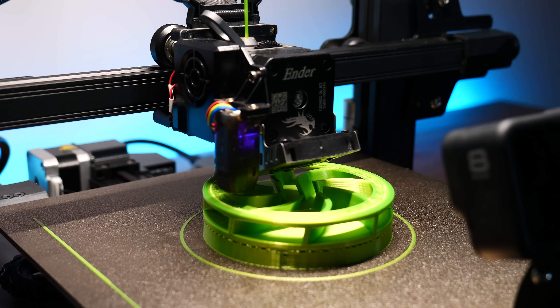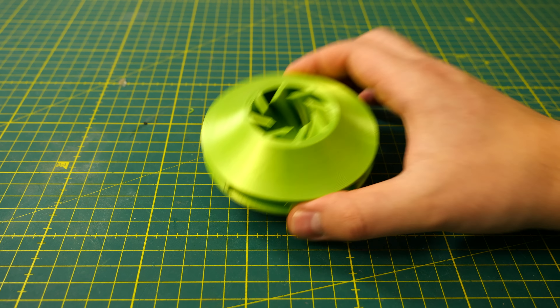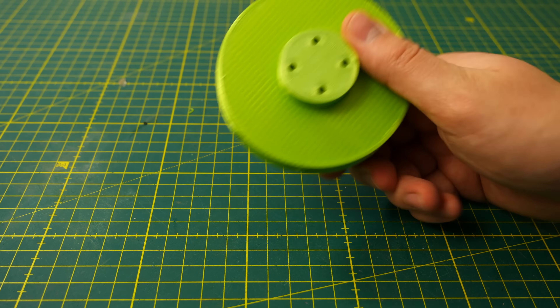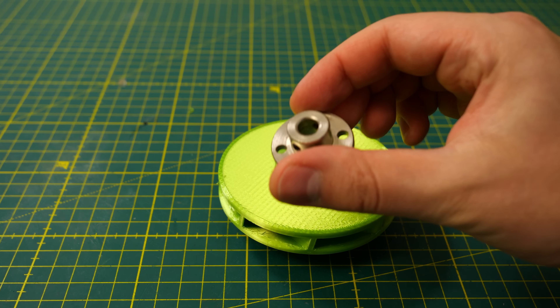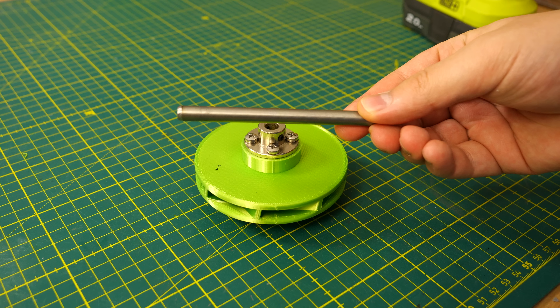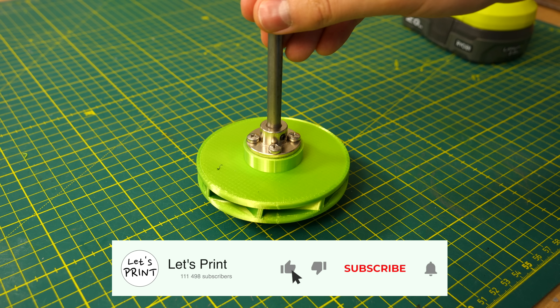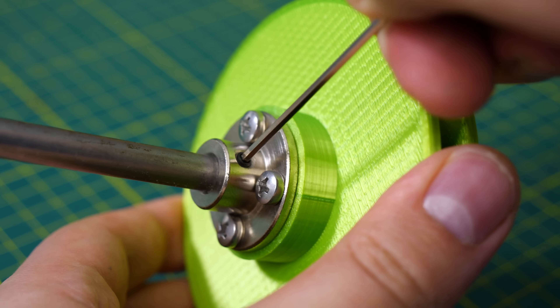The impeller I printed with PLA and some support material is required, but not inside the impeller. That top surface that closes the impeller will be bridged on the impeller plates, so there is no need for support material inside. However, your printer needs pretty good print cooling, otherwise the bridging might fail. The Ender 3 S1 Pro has excellent print cooling and that's why this model turned out so well.